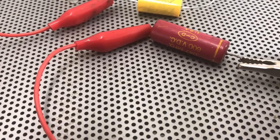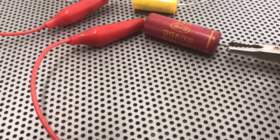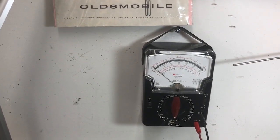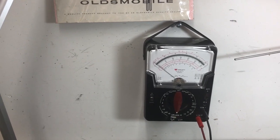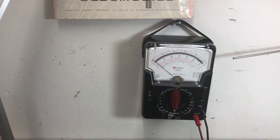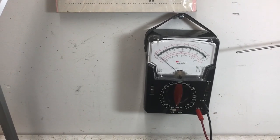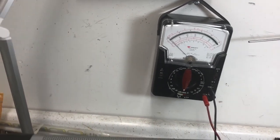You get fooled because if you hook this up, you'll notice that even on the highest resistance scale, it doesn't show any resistance at all. But then you let go, let it discharge, and you're back to square one again.